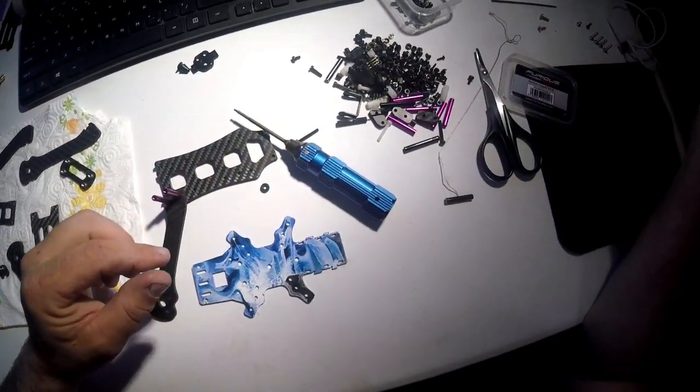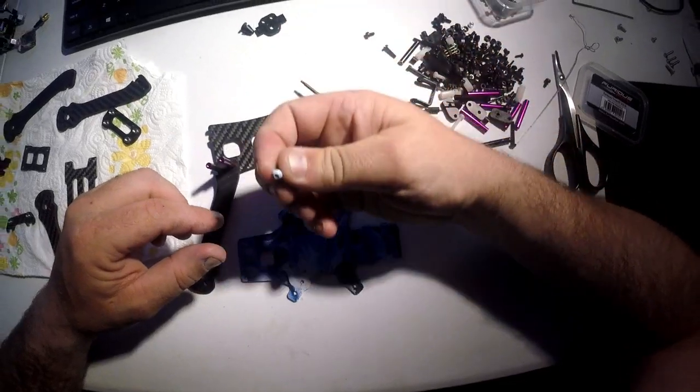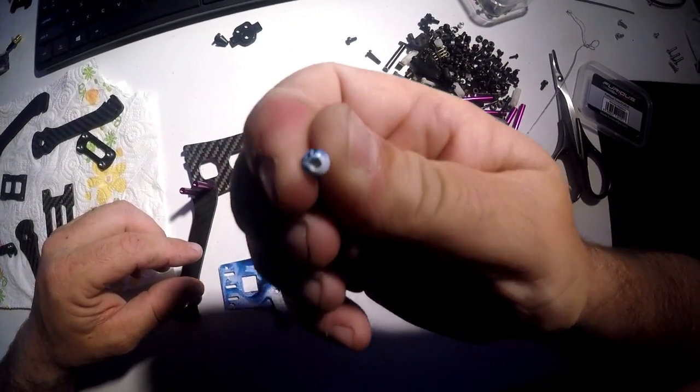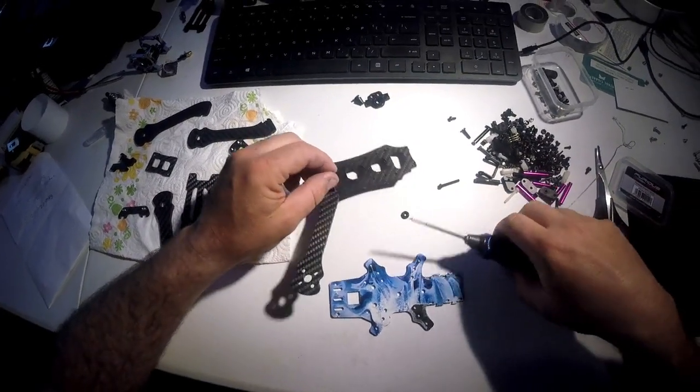One of the things I wanted to make sure is that all the screws also have the hydro dipping on them too. So here we are with the Rooster. Everybody was asking how do you sand it down — here it is. I just take a wet piece of sandpaper on a piece of glass.